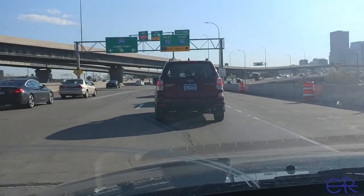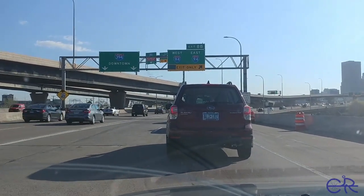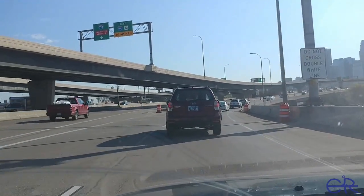All right folks, I'm on my way to yet another new trail I've never been to before. I'm pretty excited about this area because I know the topography is gonna be really good and it's just right outside the city.